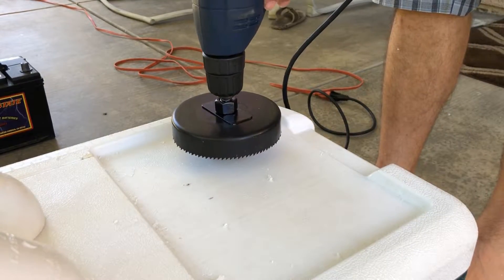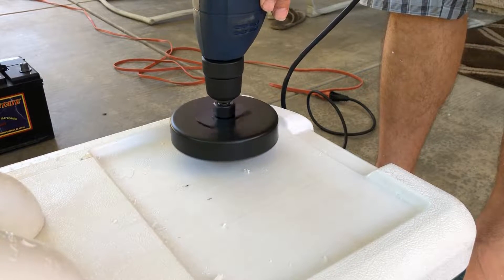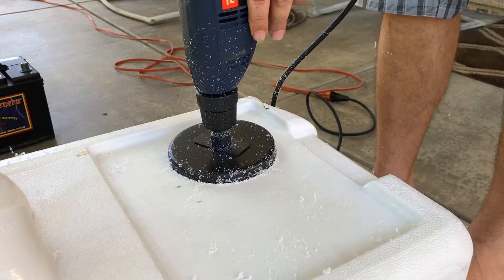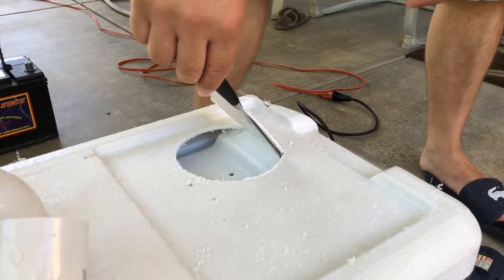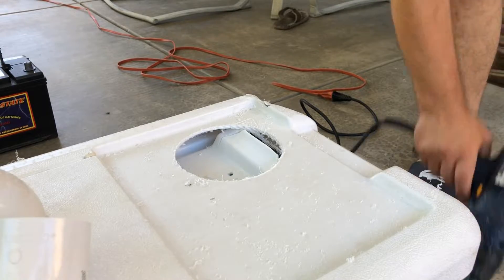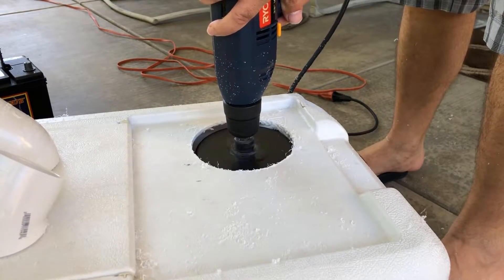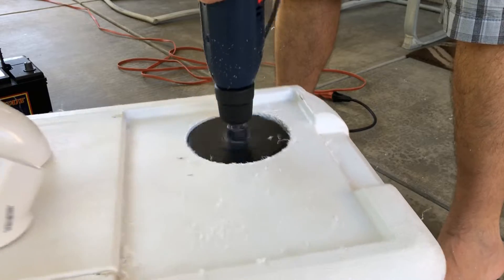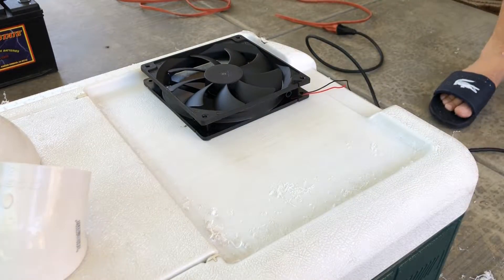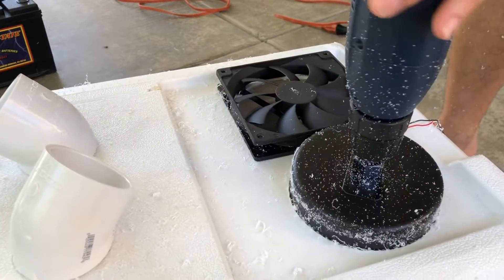We're going to pre-match the fans and start cutting the circles. For the first hole, as you can see, it's a double-layer cooler, so you're going to cut the first layer. Once you cut that first layer, use a knife and just cut that first layer out. Then proceed and cut that second layer off with the same technique. You may want somebody to hold your cooler as it could move around. Pre-matching the second fan — here you can see the first layer and then the second layer.